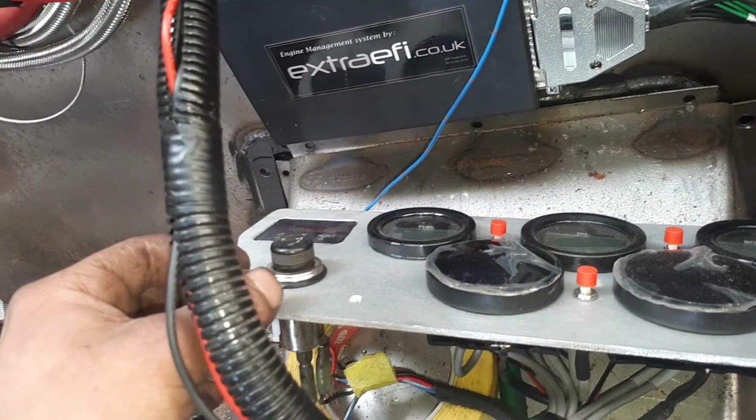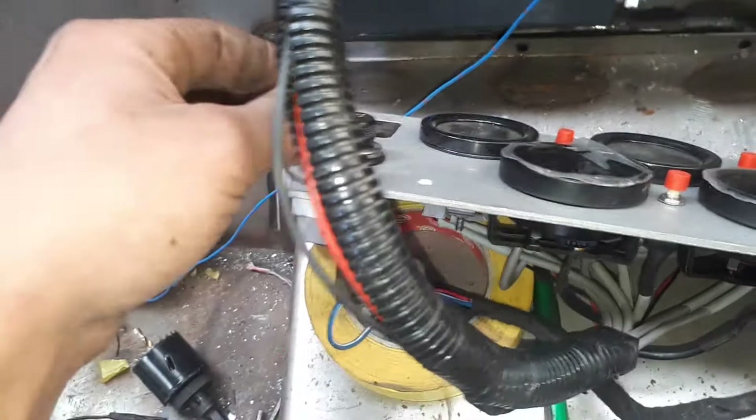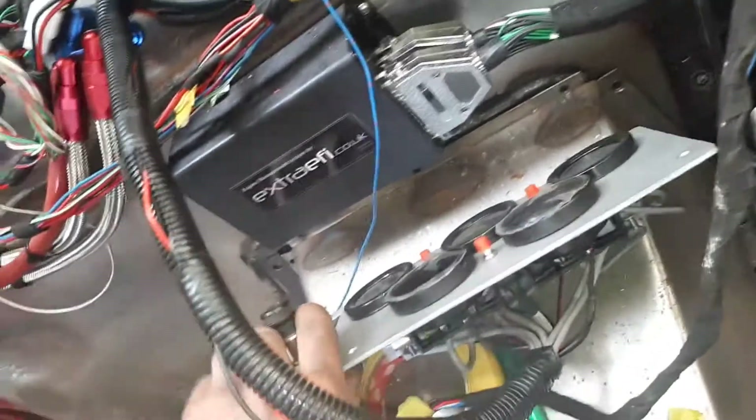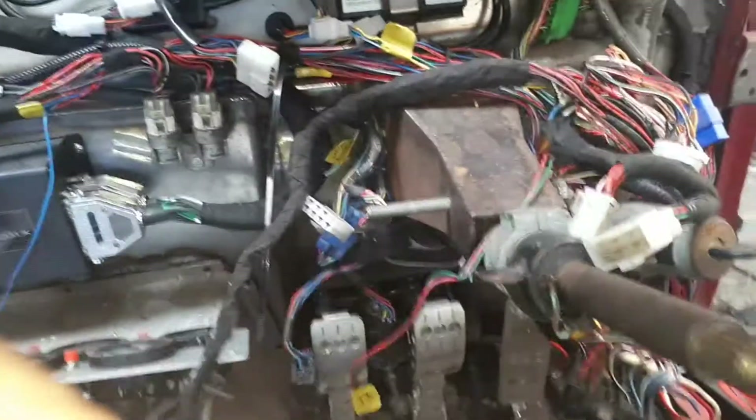Is it gonna pop? I can see smoke - probably not good. Yeah, it's old, it's not been used. There you go - cigarette lit by the Justy.